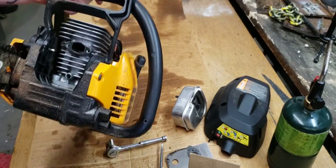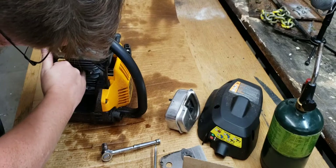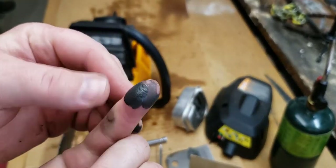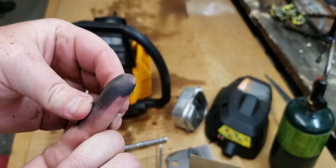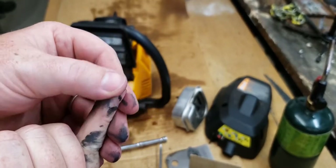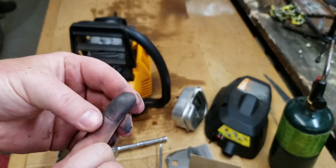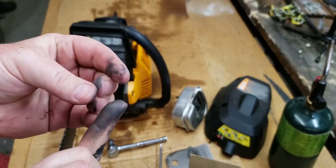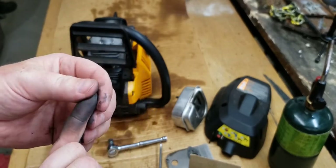Looking right here at the exhaust port — and that's exactly what I'm talking about. This right here is just not gas and oil; this is grey, like graphite. It's just engine breakdown. If it was black and oily, that would be from flooding. But this is purely metal sludge — that graphite-type feel — and that's causing the problem.